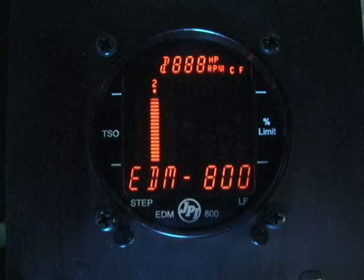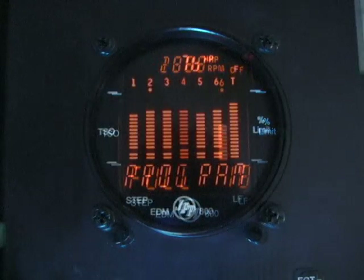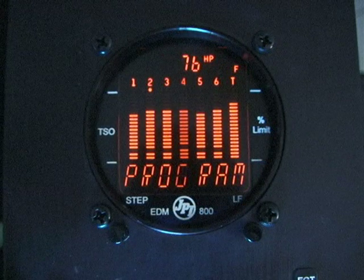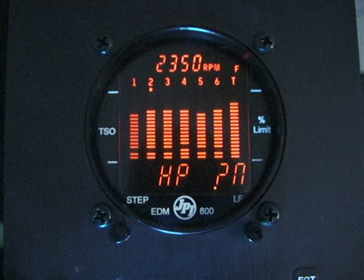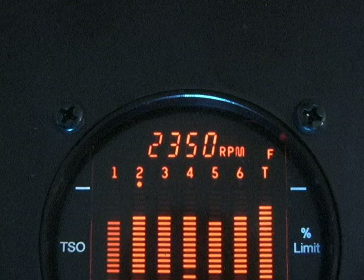To change the top display from horsepower to RPM, hold both buttons down to enter the program mode. Step through to HP-? and change the yes to no, then tap the Step button to exit. RPMs will now be shown on top.